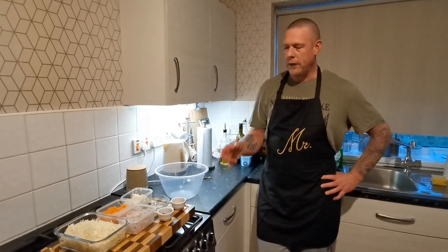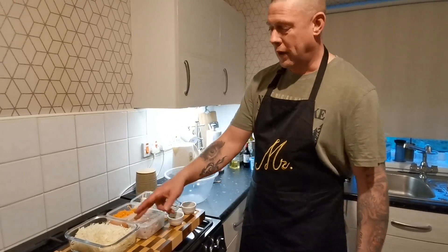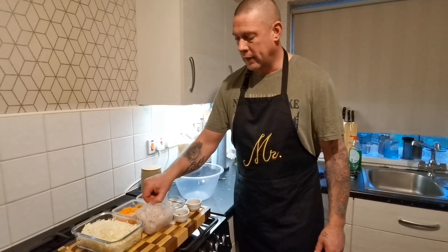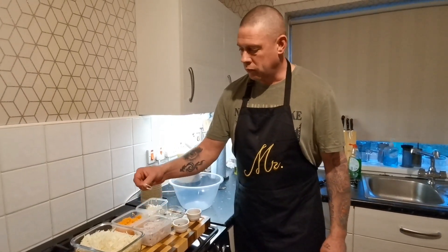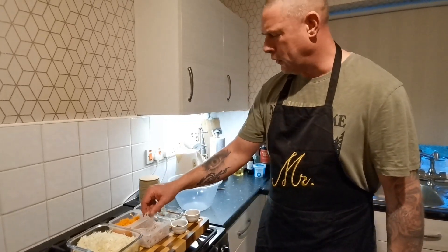Evening all, tonight we're making a Cajun coleslaw. Now a lot of this is stuff that I've got left over in the fridge. I had a quarter of a cabbage so that's been sliced up. Add a carrot there, that's been grated. We've got a shallot there that's been sliced in — I prefer shallots in this, it's a little bit sweeter than white onion.